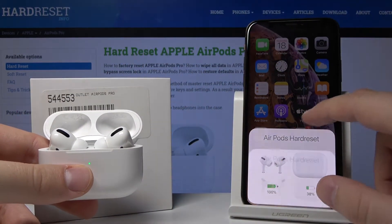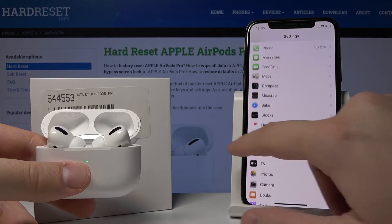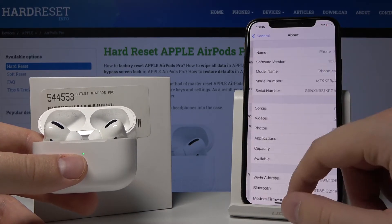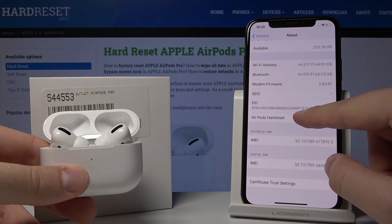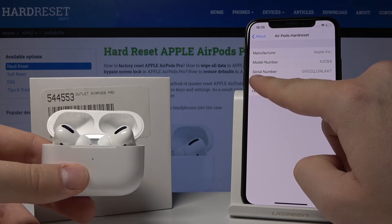The third way to check it is to connect your AirPods to your iPhone, go to Settings, then General, then About, find the AirPods hardware entry, tap on it, and as you can see, the serial number is also shown there.